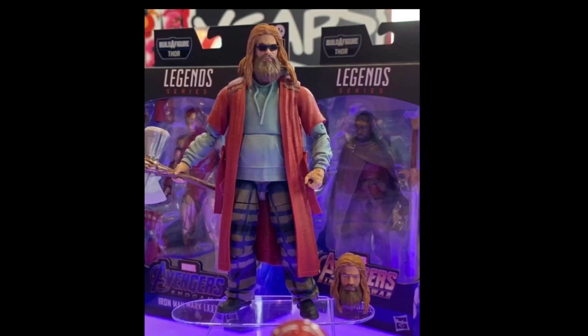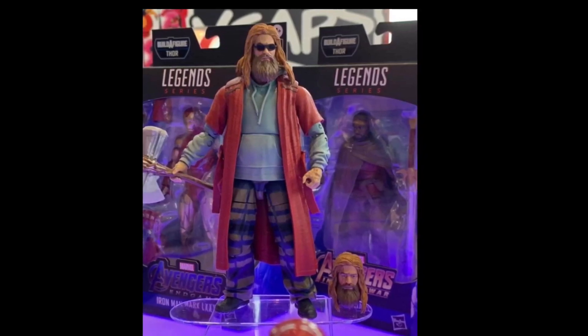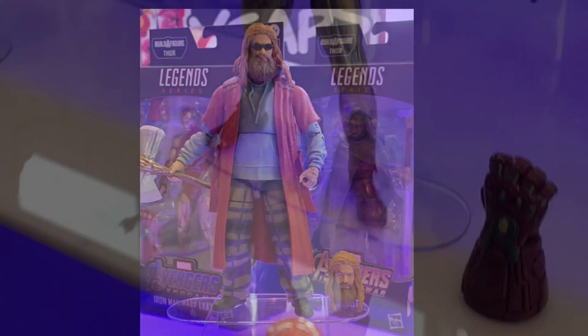He also comes with an alternate head without the glasses, and I think it's just a really awesome Build-A-Figure and a shock to everyone.